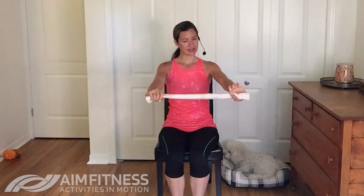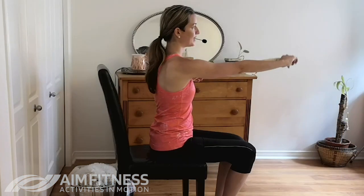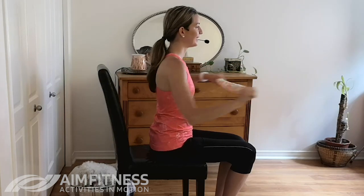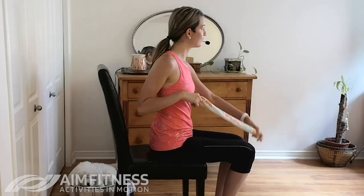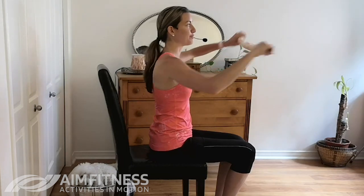I would suggest folding or rolling the towel, and then we're just going to do a nice and easy push and pull. Extend your arms — one arm goes in front, the other arm pulls back. We're just doing a nice and easy movement to get your upper body warmed up. As we do this, we're going to aim a little bit lower to start, then move a little bit higher as we go.